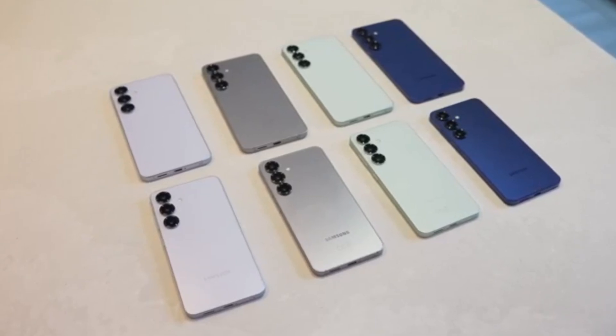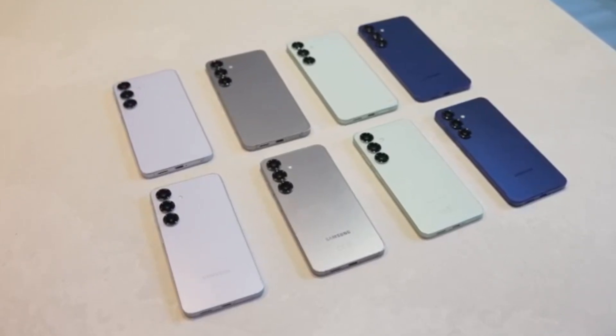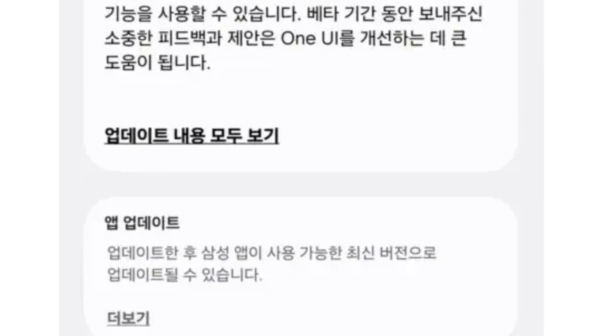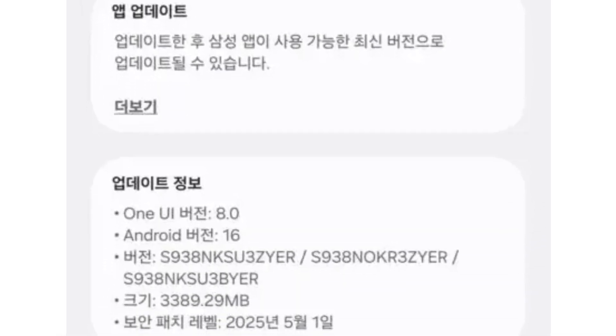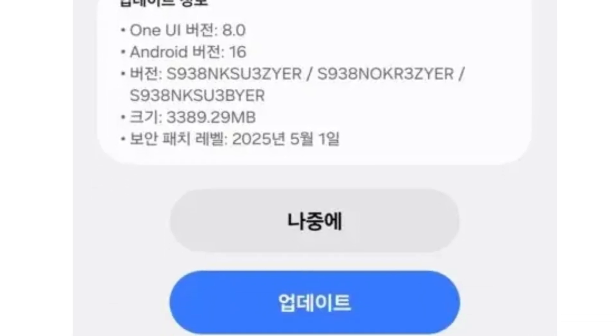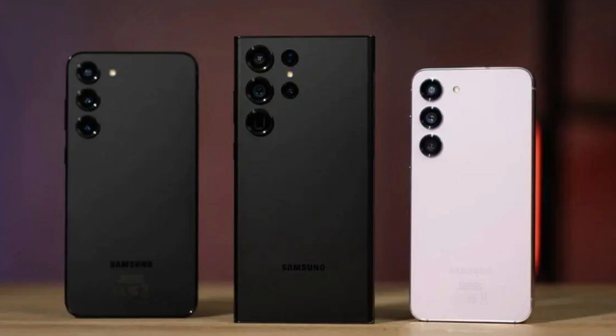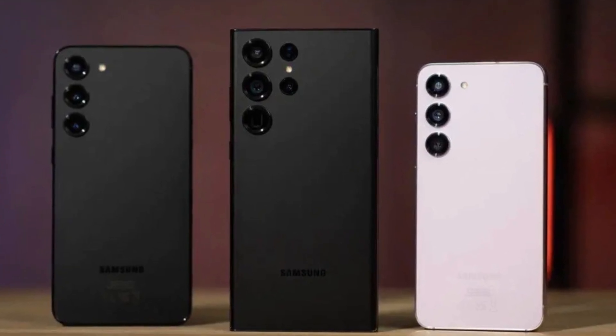First things first — Samsung has officially started the One UI 8.0 beta program in South Korea. The first phones to get this beta are the Galaxy S25, S25 Plus, and S25 Ultra. If you live in South Korea and own one of these phones, you can join the program right now.